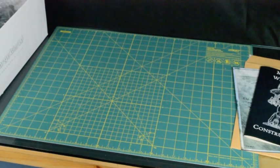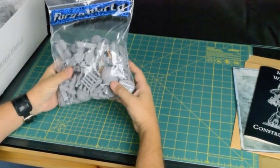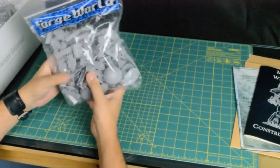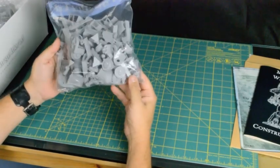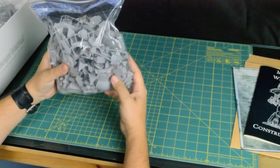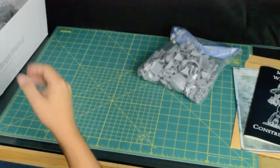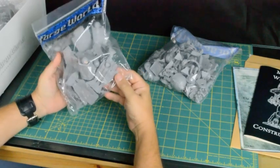I packed everything back away from the first box - now we'll dive into the second box. Having just mentioned the Forgeworld ziplock bags, there are quite a few in this pack, obviously a lot of the smaller parts. The hip joints, we have pistons, we have molar pattern bolt cannons, we have las cannons for point defense, we have the railings for the gantry at the rear - no doubt I'll be mentioning that gantry a few times during the project. We have a bag full of tows - loads and loads of tows for the Titan.